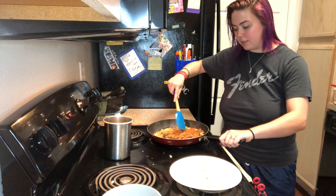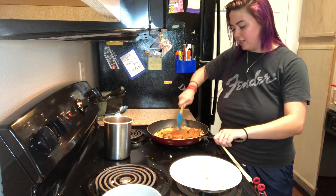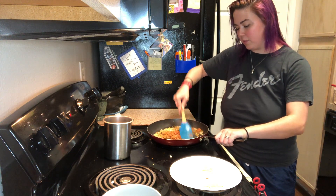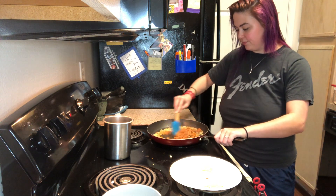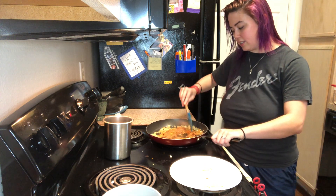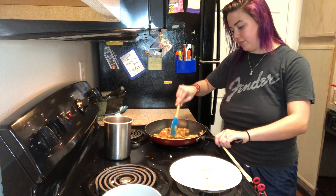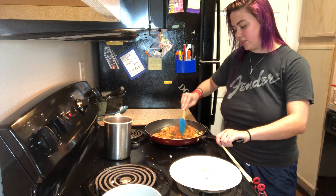Also, if you hear anything random, Brandon is just playing games in the back so he's just doing his thing. He turned the volume down a little bit but you might be able to hear a little bit of it — not a big deal, just in case you're curious. It's nice to use chorizo like this because it's already seasoned and everything, so you don't have to worry about putting too much stuff in here. Chorizo is delicious.